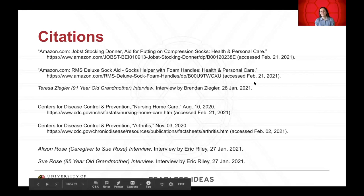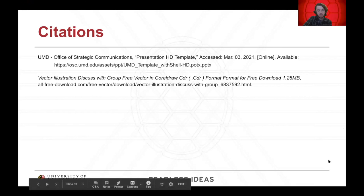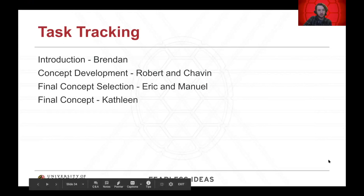Thank you. These are our final citations and task tracking.